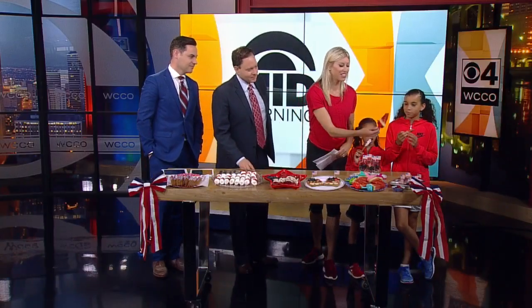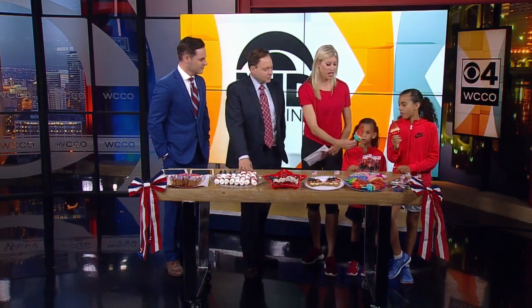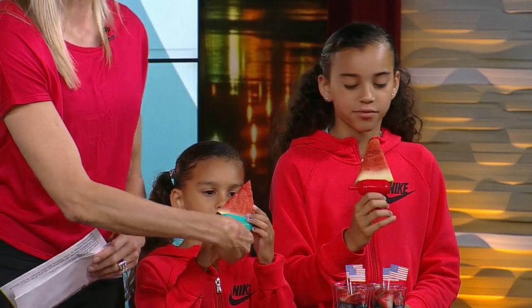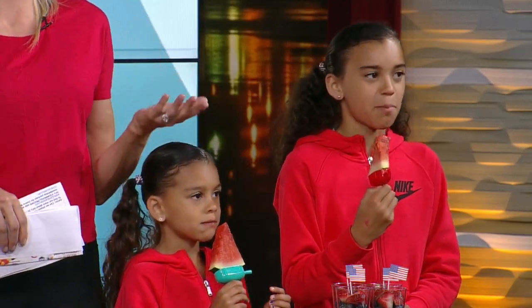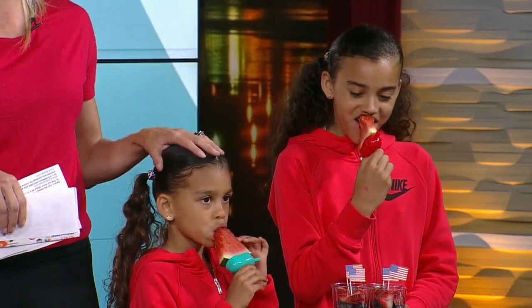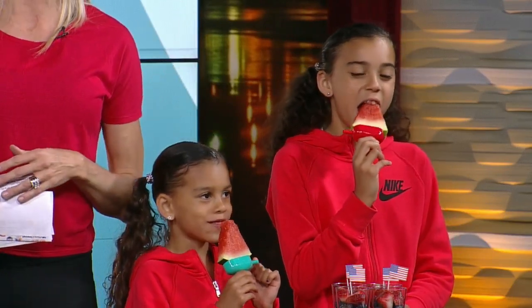We've got these little stick holders from the dollar store. This is just a more fun way to eat watermelon — less messy. It's a way to get kids involved in the kitchen. Even Demmy, who is six years old and doesn't cook yet, can get involved this way.